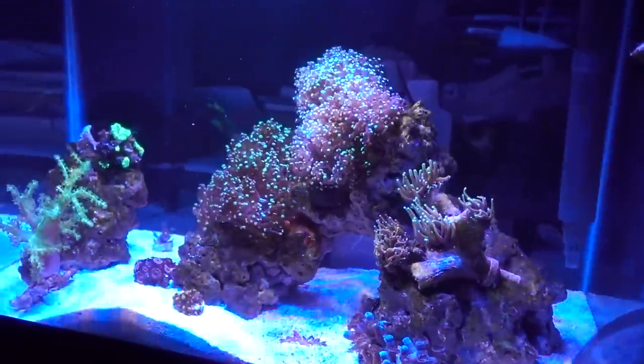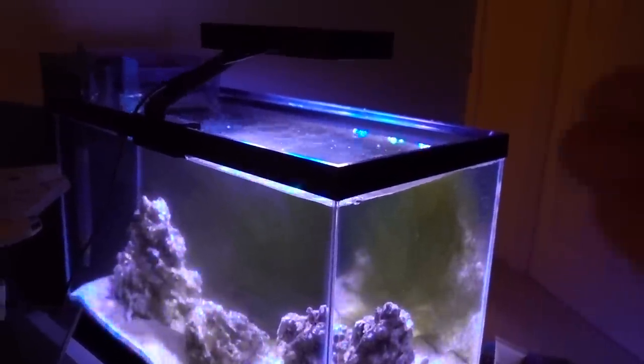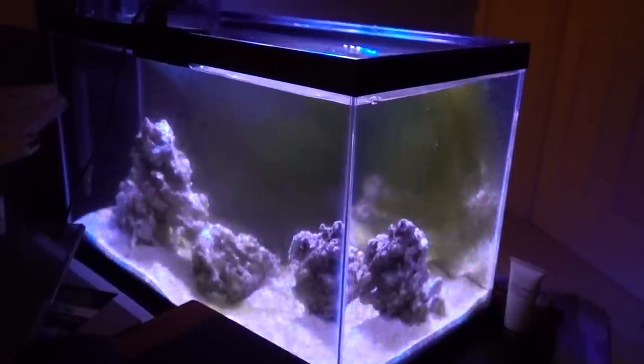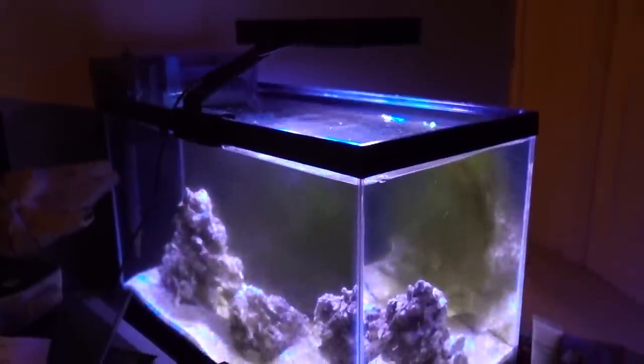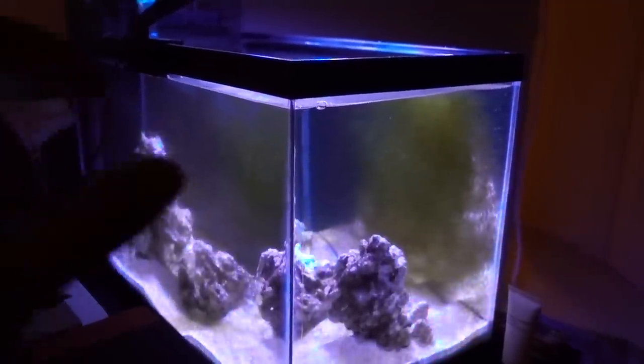Let's take a look at the cycling process and see how I got to this point. The 10-gallon tank is cycled and ready for livestock. So what is cycling? When your tank first gets water into it, it is not ready for fish or coral yet. You need to go through a process called cycling — establishing a bacterial colony that will break down ammonia from your livestock. Fish poop creates ammonia, which needs to be broken down into nitrite and then into nitrate, nitrate being the least harmful of the three. There are many instructions online, so I'm just going to tell you my process.